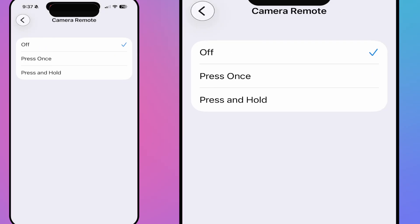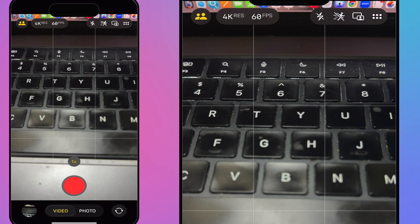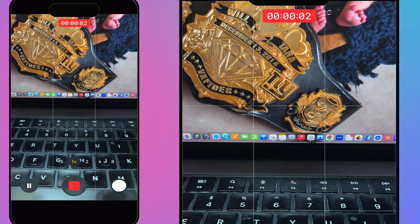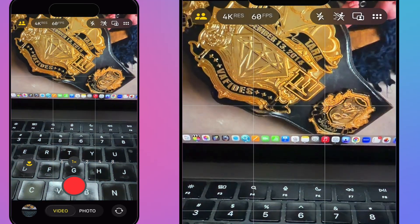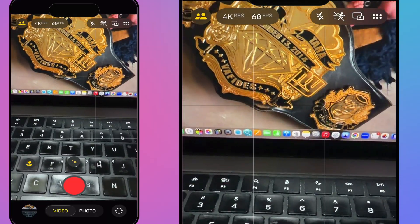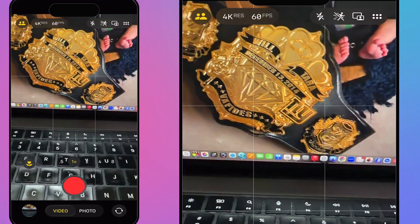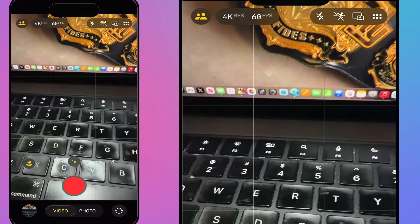Camera remote is off by default — you can turn it on with a single press, though it does warn you it will disable a few other features. I go into the Camera app, press the AirPod stem once and it starts recording, press again to stop. Keep in mind: if your Mac is nearby, it may interfere, so you might need to turn off Bluetooth on your Mac for this to work reliably.